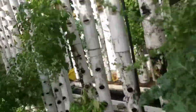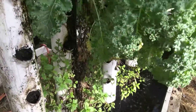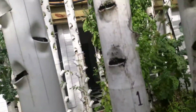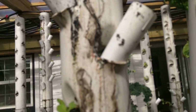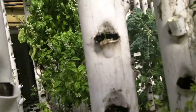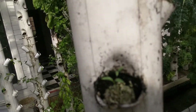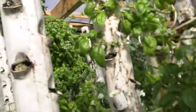Our observations are that kale always grows, basil always grows, mint always grows. Now we're doing things like napa cabbage, arugula, and cilantro — these little ones — and we're trying to make those work out.